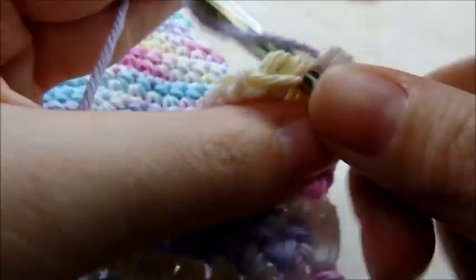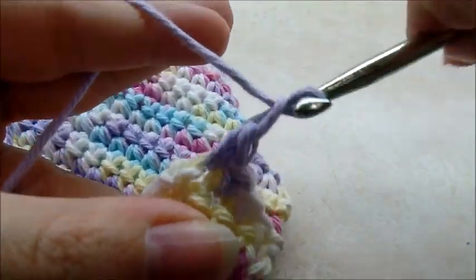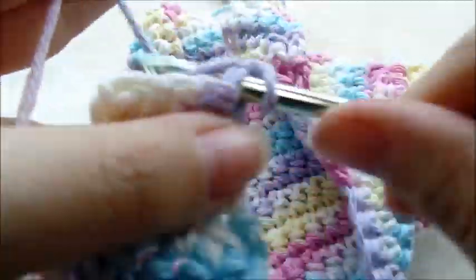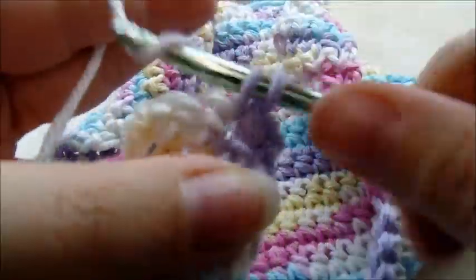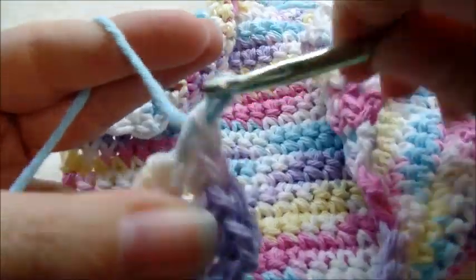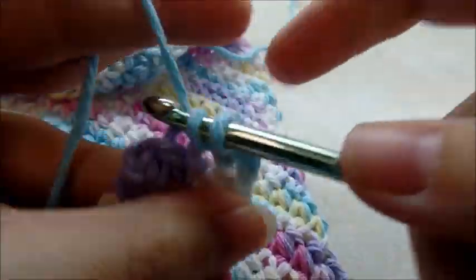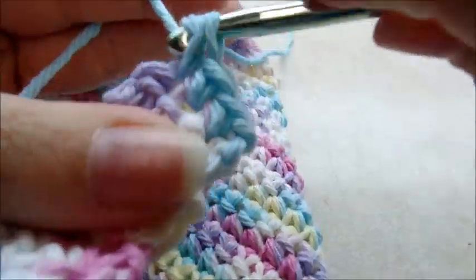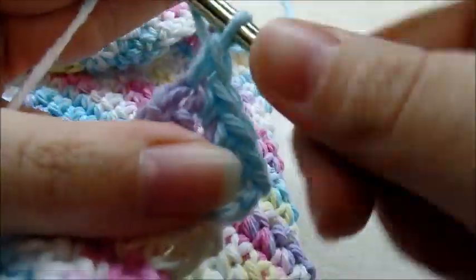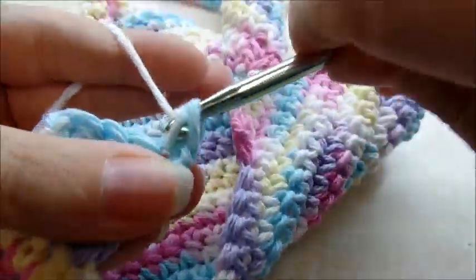Working through rows two, three, four, and the fifth row — don't clip off after this fifth row.